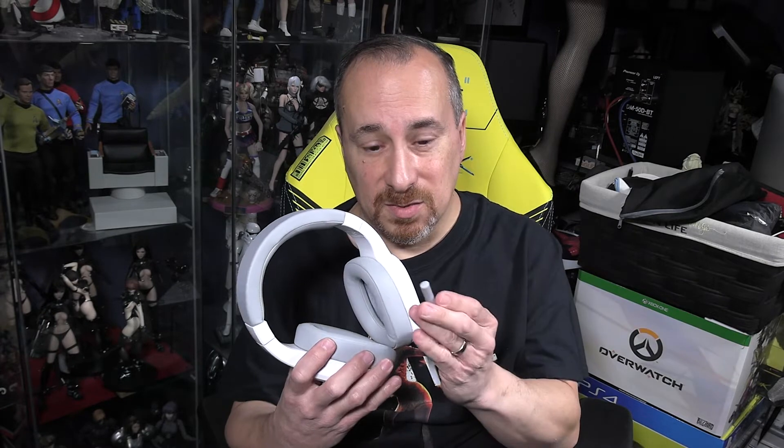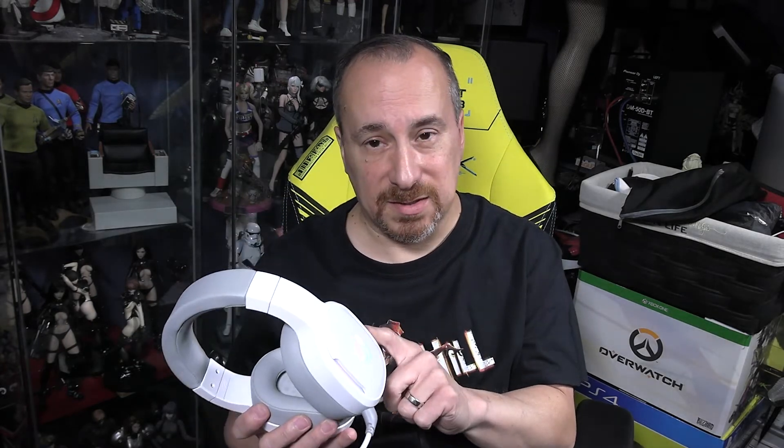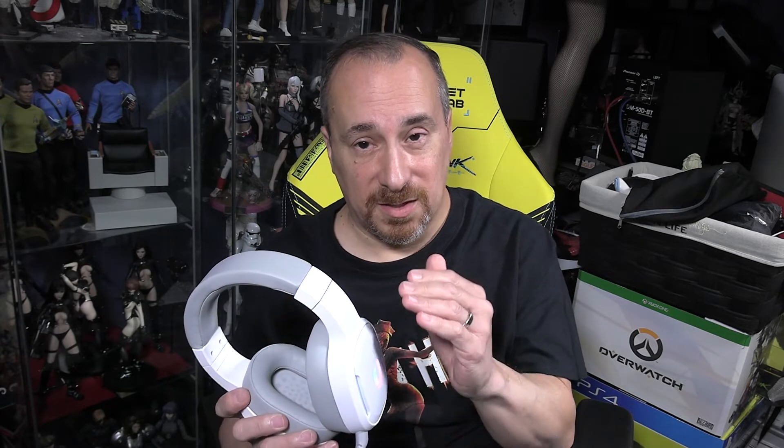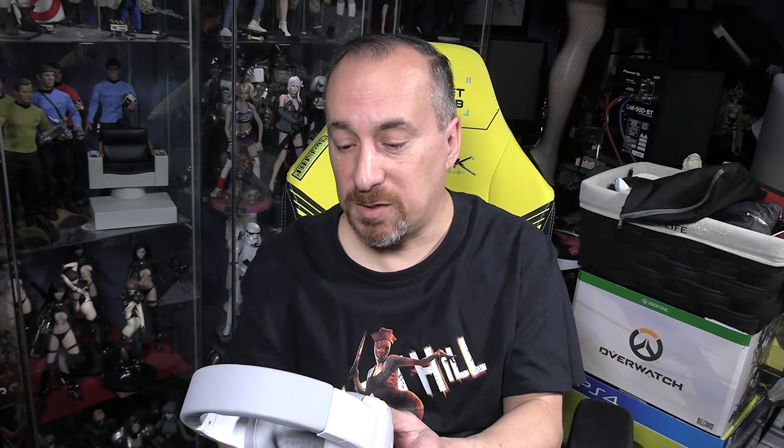I tested the microphone and it sounds pretty good — comparable to the Arctis 5 mic with only minor differences. When you mute the mic, you get a different tone letting you know it's muted. The one thing I'd like to see in a future iteration is a visual indicator for mute status, like a red light or different color — that's a minor nitpick. There's also a tone that plays when you reach max volume so you know you can't go higher, which is a nice feature.